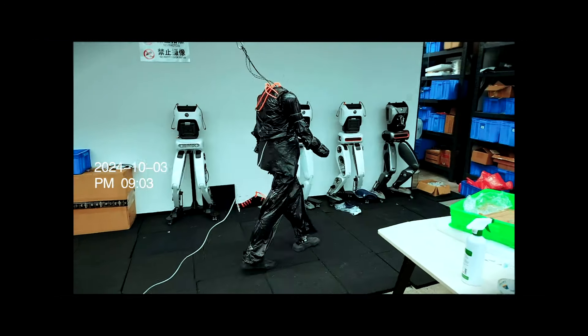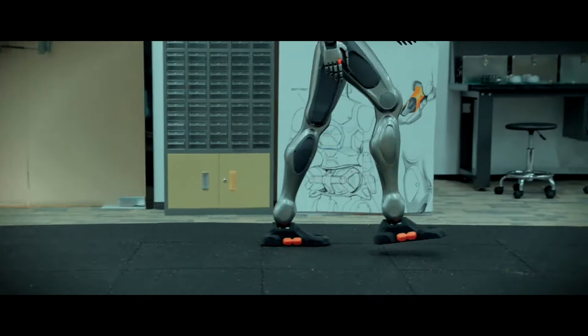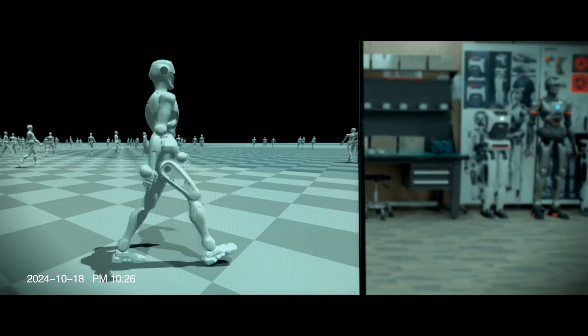Degrees of freedom: each leg has impressive flexibility with a setup of 3 hip joints, 3 knee joints, 2 ankle joints, and 2 additional joints, providing stability and range of motion that makes it highly adaptable to different terrains.